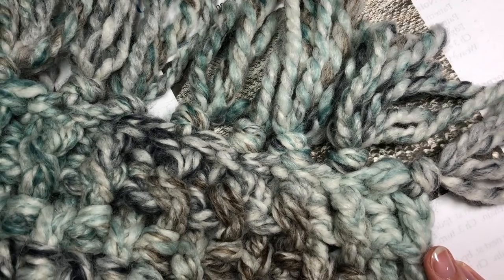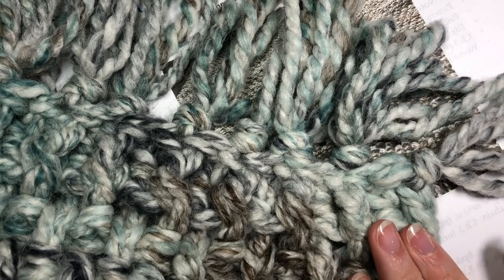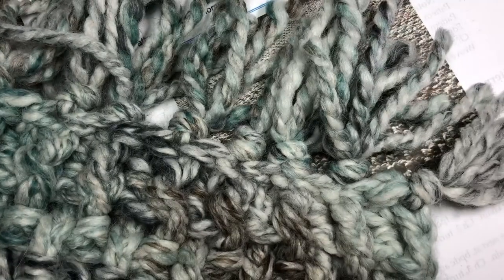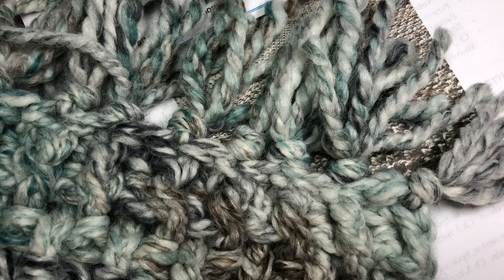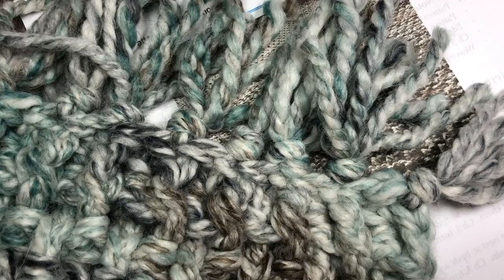The color shown in the blanket in the photo on my blog is called Beach Glass, and the color I'm going to be using today in the video is actually a gray marble.